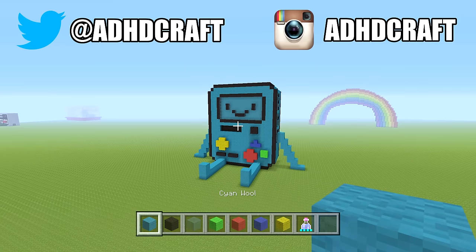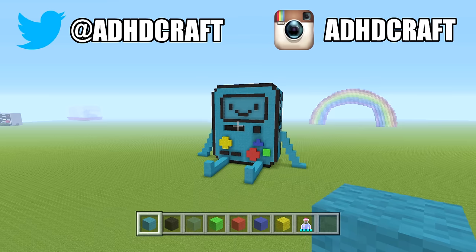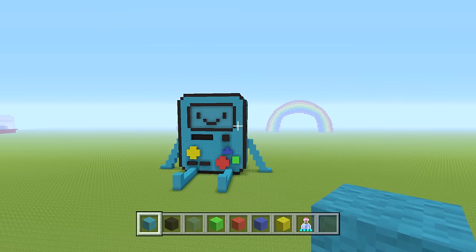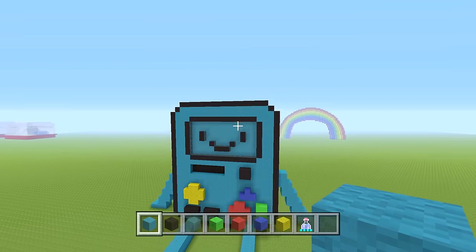Hey guys, ADHD here. In today's video, I'll be showing you guys how to build this awesome BMO house. I really love the show Adventure Time, so I wanted to build this for you guys. And I thought this thing came out awesome.